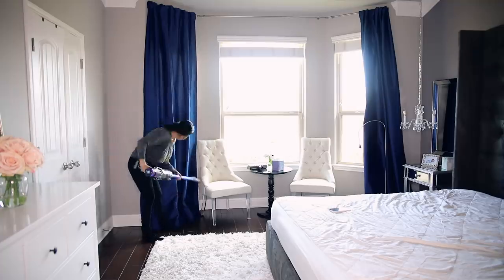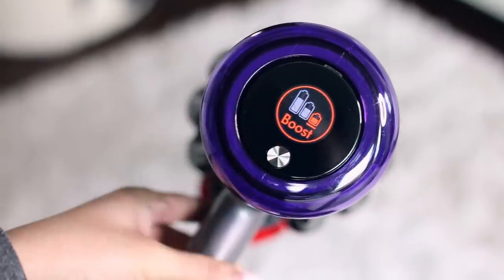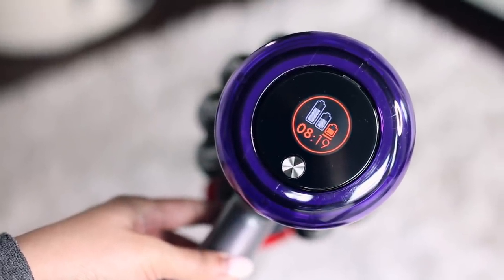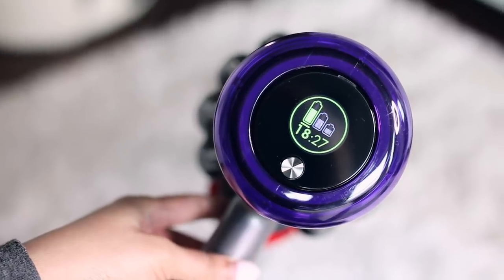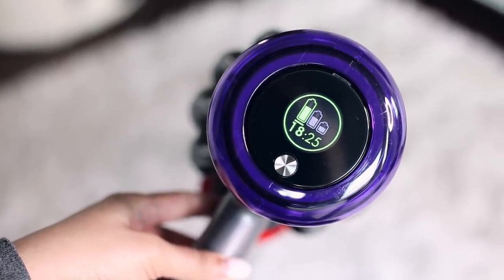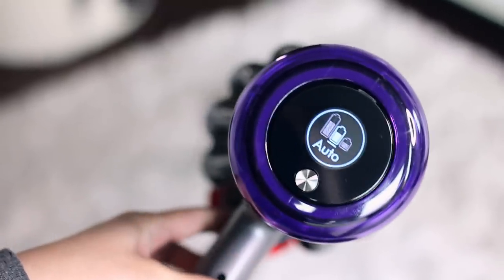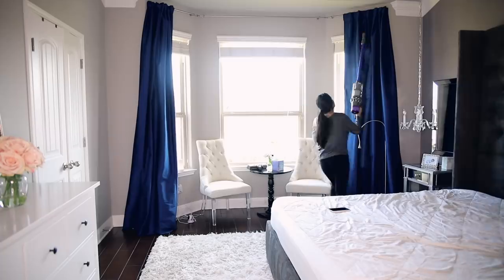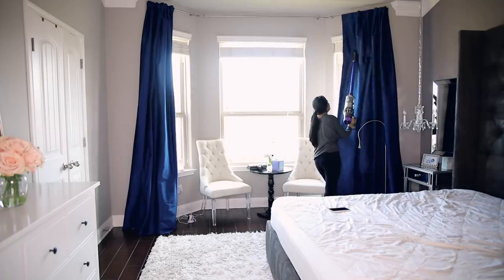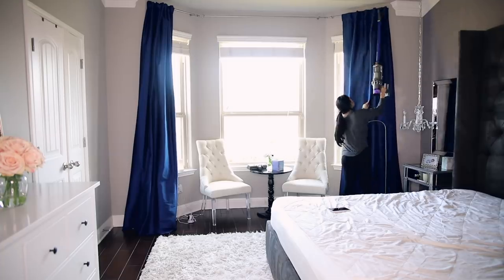The new Dyson also has three different settings that you can access using this little button right here. You can put it on boost, which is basically the high speed. It has the eco setting, which is perfect for everyday cleaning. And then my personal favorite is the auto mode — basically the Dyson will determine if it needs to use high power or low power, which is perfect for me because I have area rugs throughout the house and also hard floors, so I don't have to alternate between the speeds. The Dyson will do it by itself.